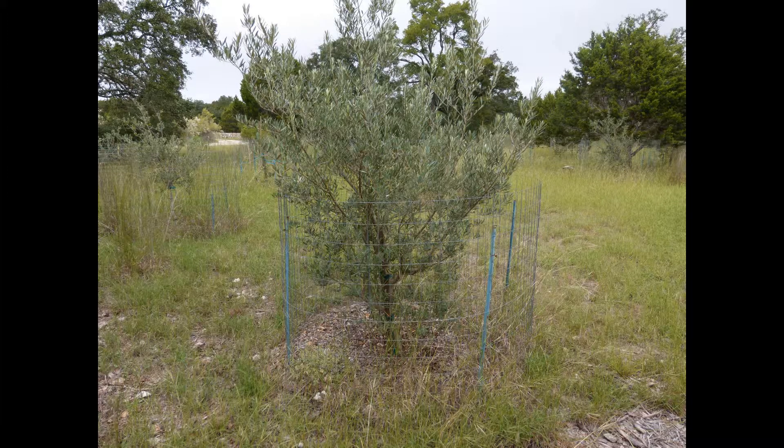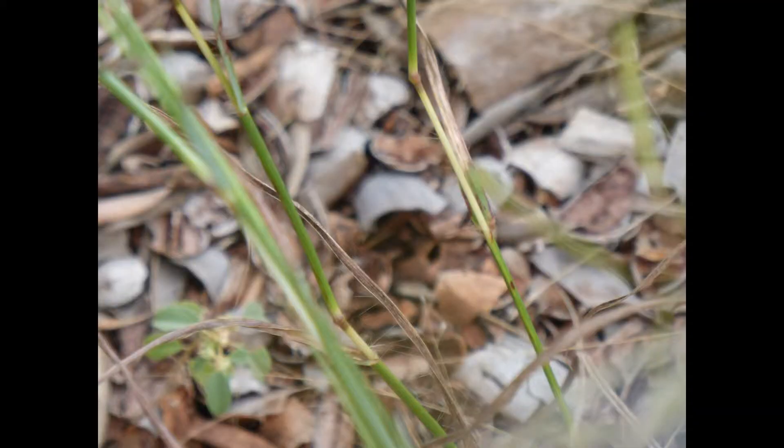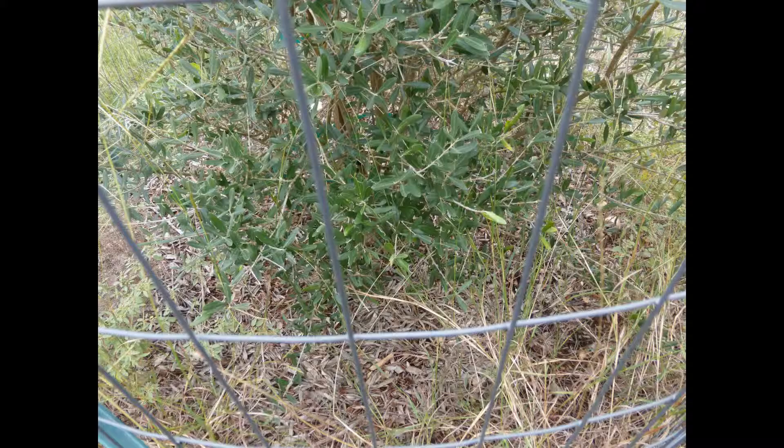They're scattered around because it's the only way you can find a deep enough hole to put everything in. This one is three years old and he expects a few olives this next season. He uses pecan mulch on the top and amends the soil underneath with crushed shells.